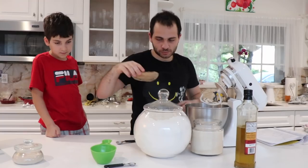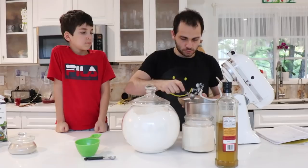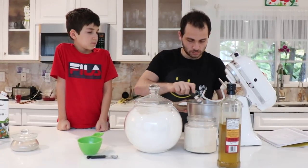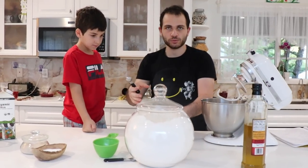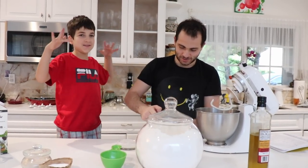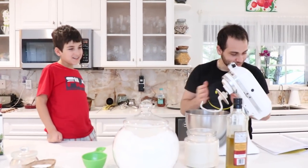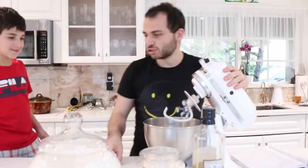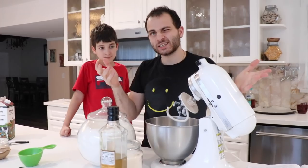Now we need salt — two tablespoons of that. One, two. And two tablespoons of sugar, just not a lot of sugar. Or else it would be sweet cheese. That might be good though! And all we need now is two and a half to three cups of flour. We'll put in two and a half and if it looks like it needs more, we'll add it.